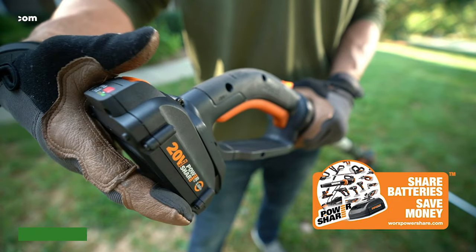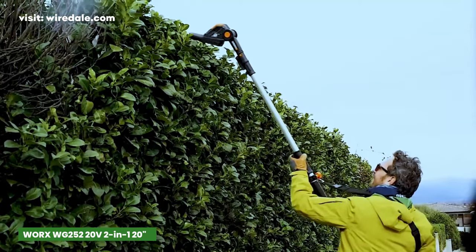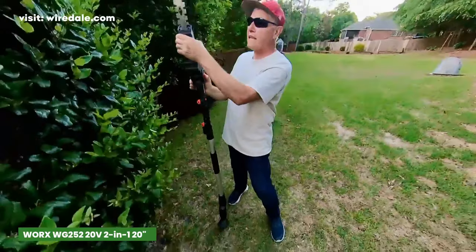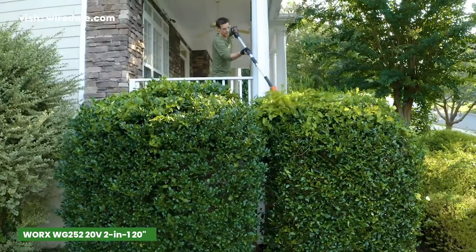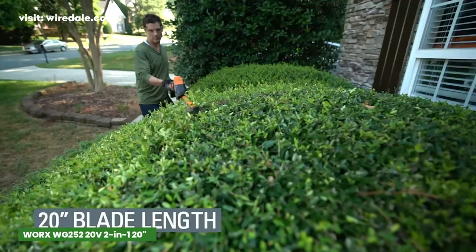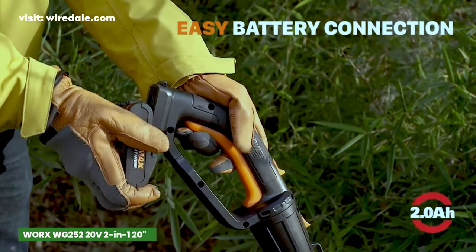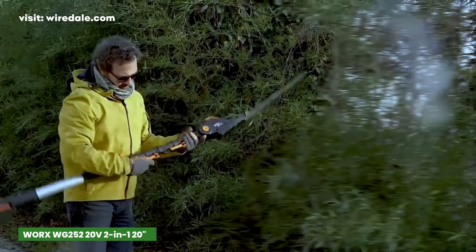The WORX WG252 Cordless 2-in-1 Hedge Trimmer is a powerhouse when it comes to tidying up your property. Its dual-action blades ensure a clean cut both on the forward and backward strokes. With a head rotation of 45 to 90 degrees, tackling hard-to-reach spots is a breeze. Weighing in at a mere 7.6 pounds, this trimmer is designed with your comfort in mind, and being cordless adds a layer of convenience, eliminating the hassle of getting snagged on obstacles while you work.